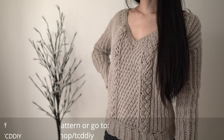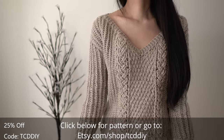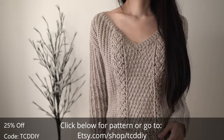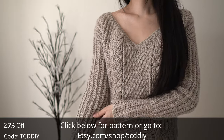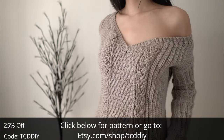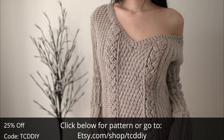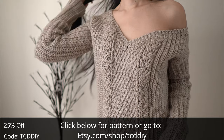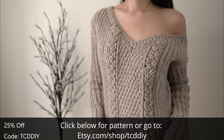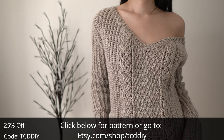Hey guys, I'm T and welcome to the channel. If you're new here, we make trendy and fun crochet tutorials twice a week. If you haven't already, smash that like button, drop a comment below, and subscribe to join in on the fun. This bundle of comfort is sneaky — wear it on the shoulder for a cute sweater fit, or drop it off the shoulder for a more modern, sassy look. Let me know in the comments: team on the shoulder or team off the shoulder?